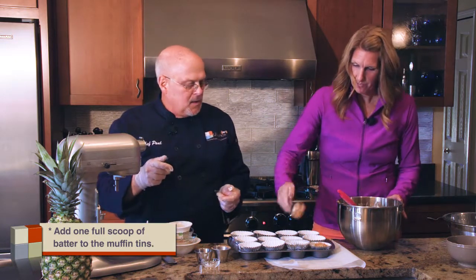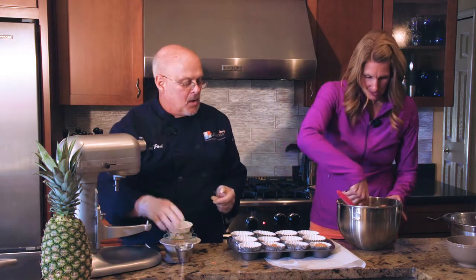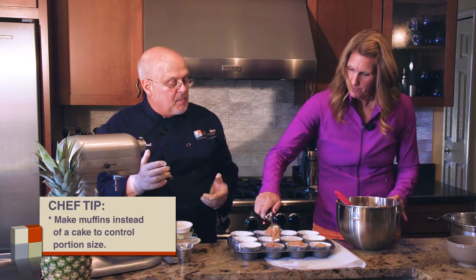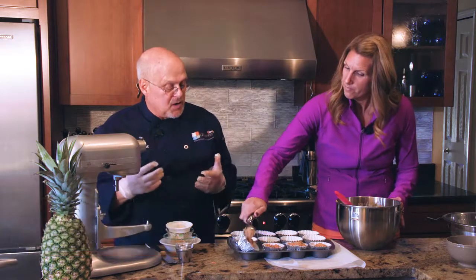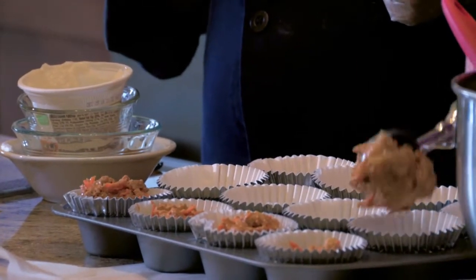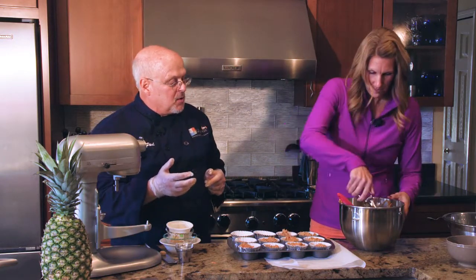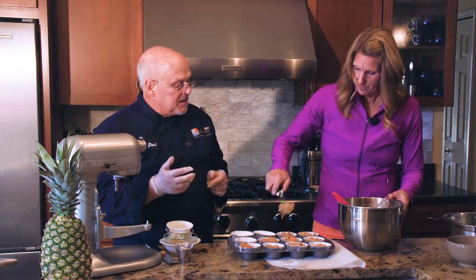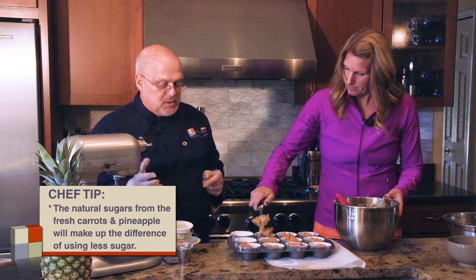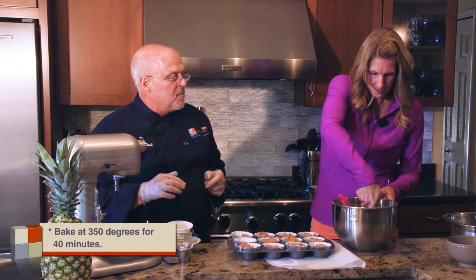Dessert is everyone's favorite, so one tip to avoid over-indulging is to make muffins instead of a loaf — that way you always know you're getting the right portion size for your diet and weight control. This is a healthy dessert because we've added fresh carrots, fresh pineapple, and nuts, and we've cut down on the sugar. The natural sugars from the carrot and pineapple will make up the difference. These are going to bake at 350 degrees for about 40 minutes.